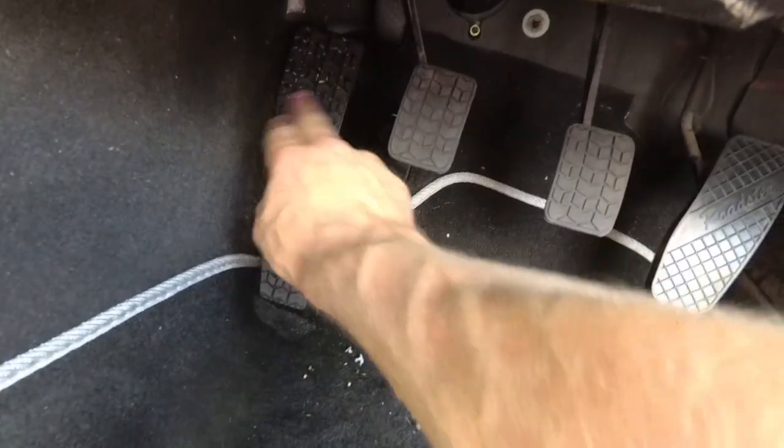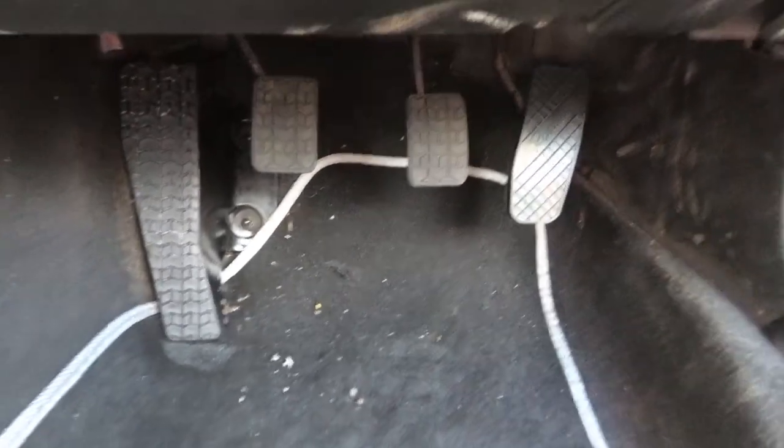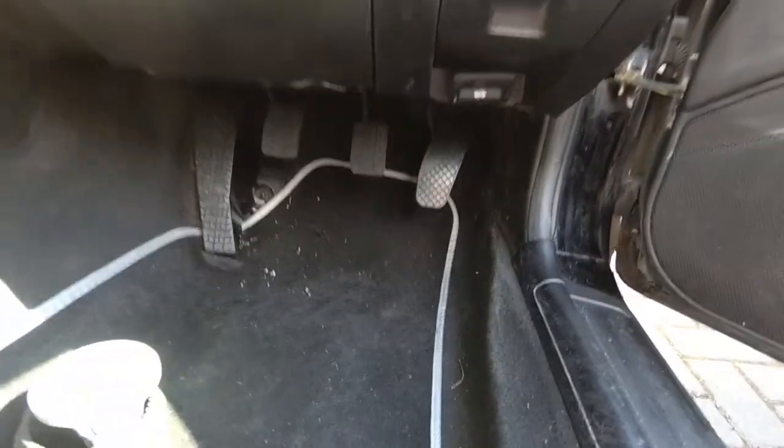While I was at it I gave the dead pedal a bit of a clean, got some of the mud out of that, so now the pedals are looking good.